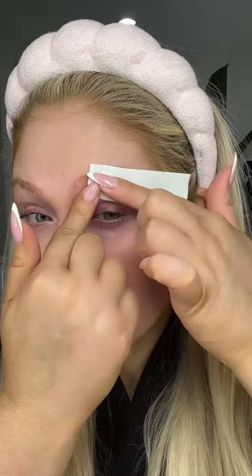Just click some out and then you want to put it in the direction that your brow hair grows. They even give you the little wax strips too. Place the wax strip on and press it down, then pull in the opposite direction and you're done.